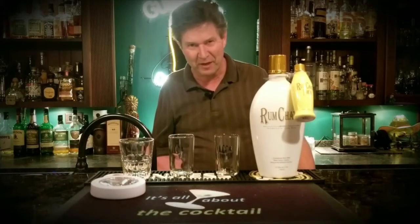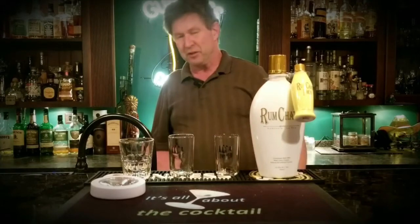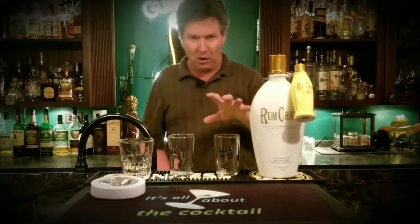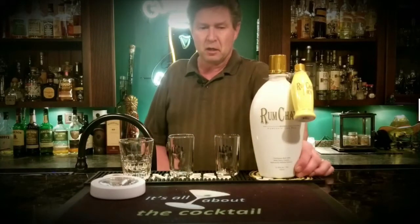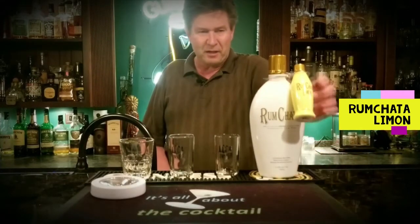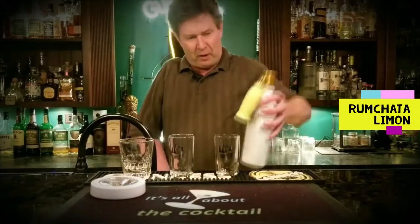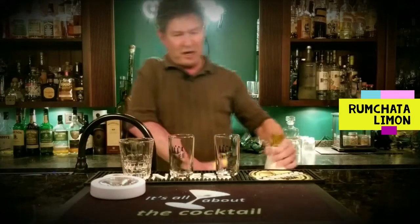Hey everybody, welcome to what's all about the cocktail. My last Binnie's run I got a bunch of different bottles — check out my Binnie's fall haul and all the different bottles I bought. One of the ones I bought was this RumChata Limon. I was out of RumChata, and RumChata goes in a lot of different drinks. They had this cute little RumChata Limon, so I'm gonna figure out some things to make with it.